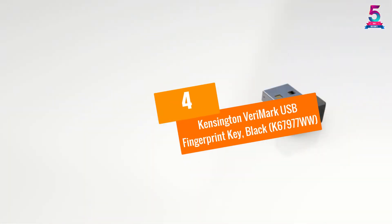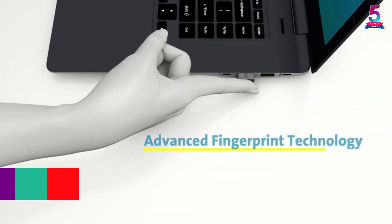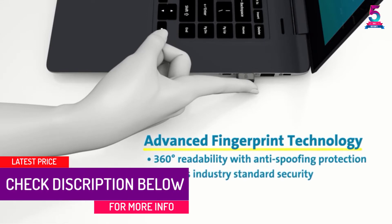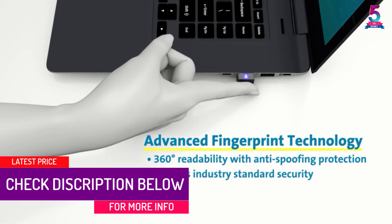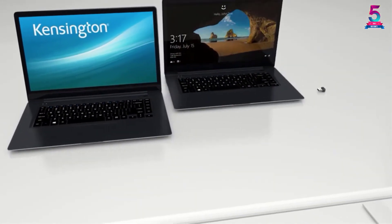At Number 4: the Kensington Verimark USB Fingerprint Key in Black, model K67977WW. Consider the Kensington Verimark fingerprint reader that combines superior biometric performance and 360-degree readability.